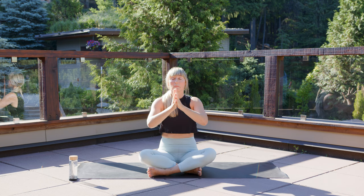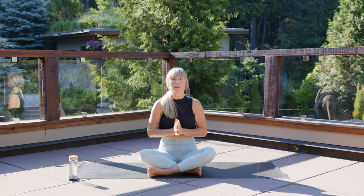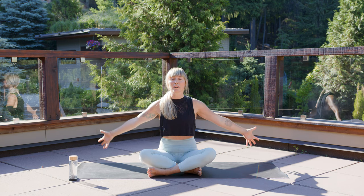Soften your shoulders. Maybe close your eyes if it feels right for you. Let's do this two more times.